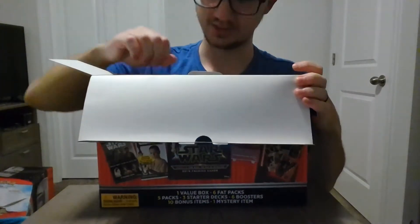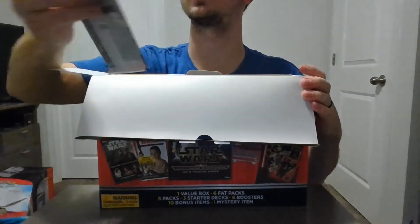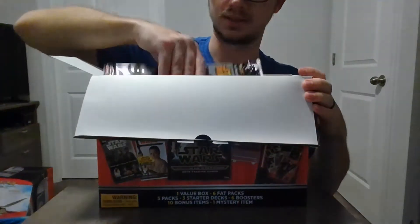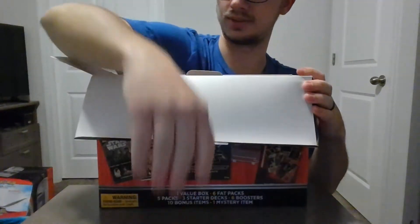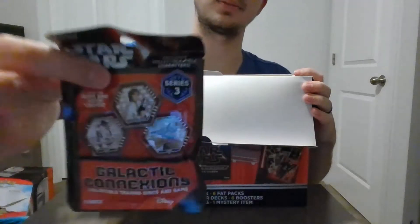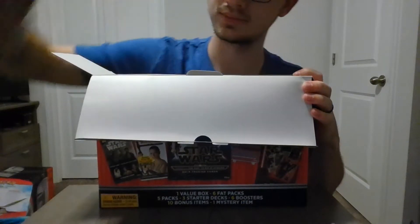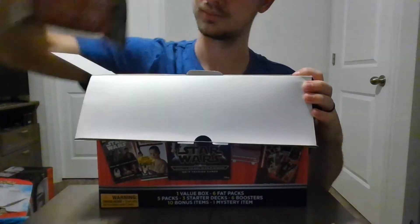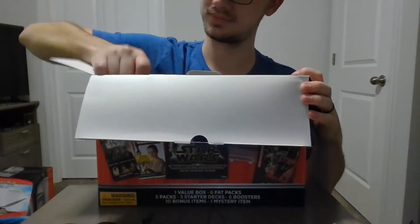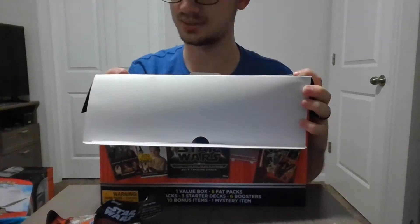Whoa, this thing is stuffed to the top! Looks like we got some Star Wars Rebels trading cards — we got two of those so far. Those galactic connections are pretty heavy; that might be what was making the box so heavy. We got one, two, three, four, five, six — six of the Star Wars galactic connections.